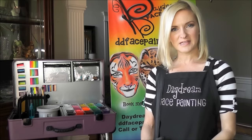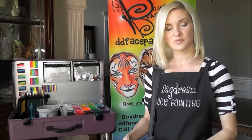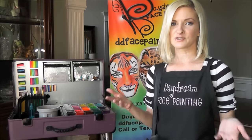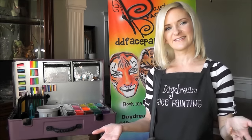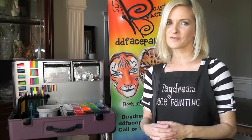Hey y'all, it's Mandy from Daydream Face Painting. Today I wanted to cover the differences between transporting your Craft and Go paint station versus a DJ Hero case, which is what I've used for about two years. I'm really familiar with it and the struggles I've had with it I wanted to share with you guys. So I hope you find this video helpful. If you have any questions please feel free to leave them in the comments below and I'll try to answer them the best I can.